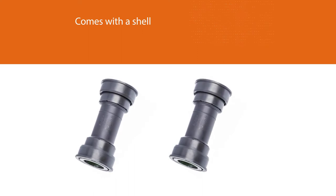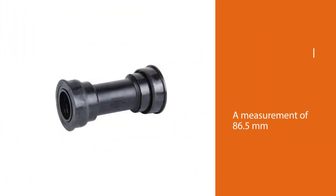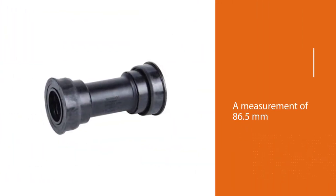This means that this bottom bracket is built for durability even in the wettest of conditions. You'll be riding without worry with this bracket.